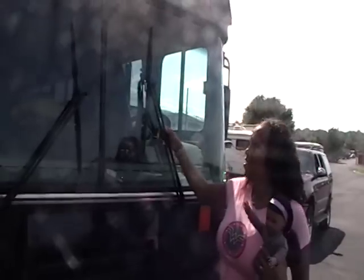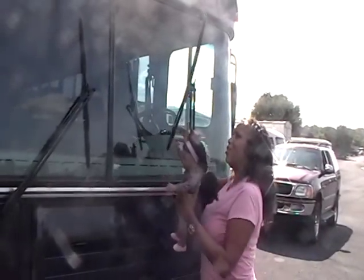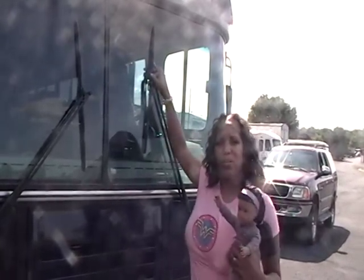We'll be checking the tension and making sure that my window wipers are working properly.